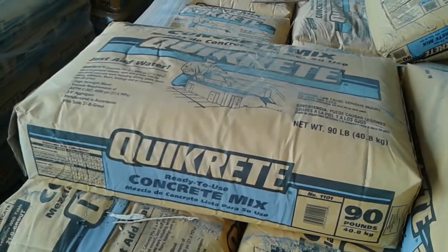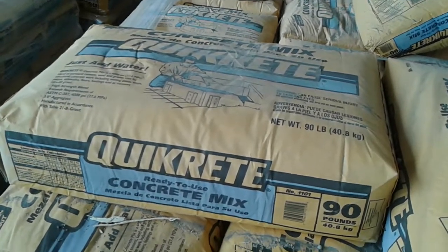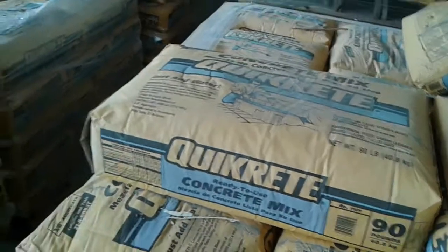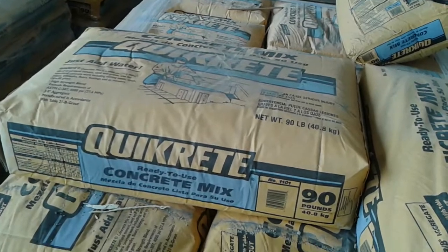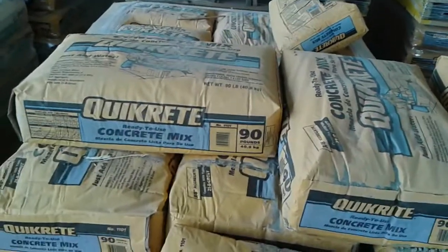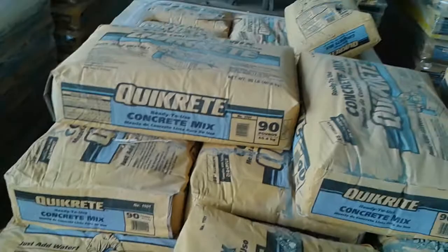This is like 90 pounds, and I use about one and a half of this per post. With the concrete and the rebars, my post with a size of 6 inch by 6 inch by 6 feet weighs about 200 pounds, so it's kind of heavy.